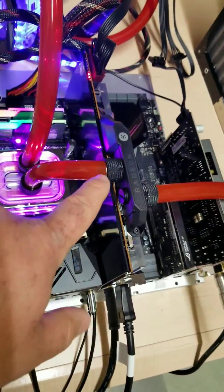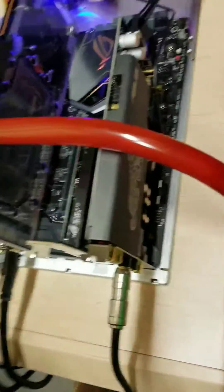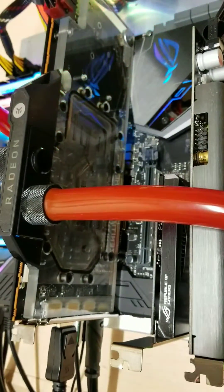I've got my Vega 64 here with the EK backplate. And there it is right there — the Vega 64.